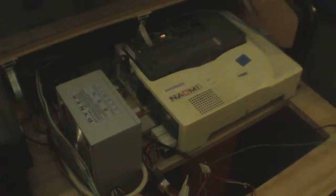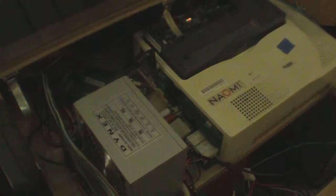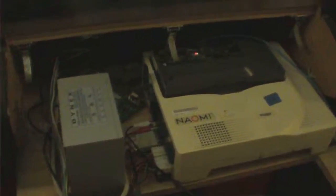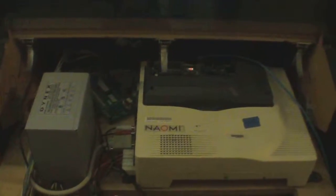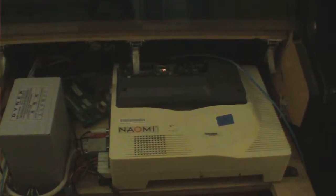If you can grab it out of a cheaper cabinet you pick up at auction, it's a great system to have — a lot of good games. To summarize, you need a power supply, a Naomi motherboard, an I/O card, and then either a game cartridge or a NetDim and GDROM setup.